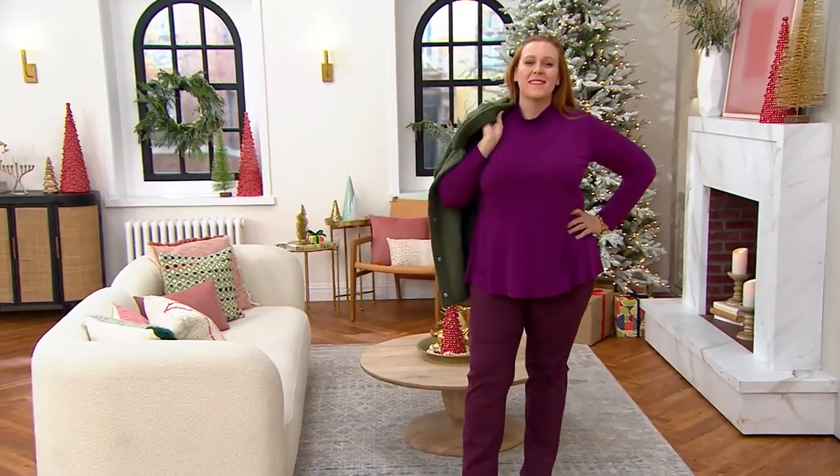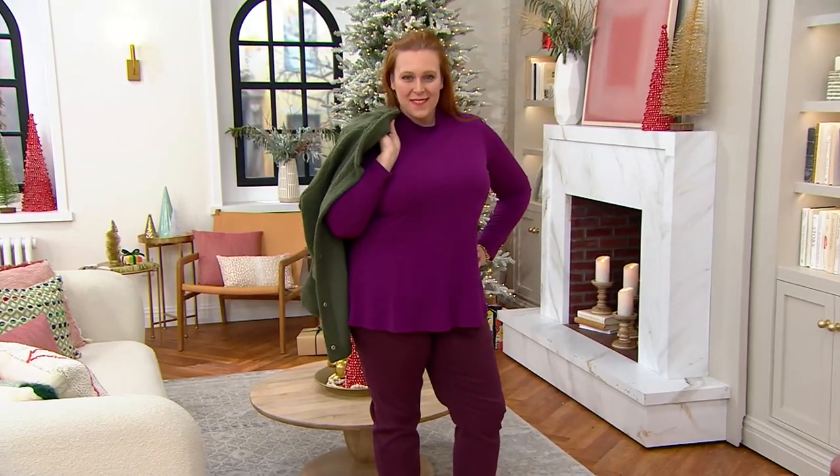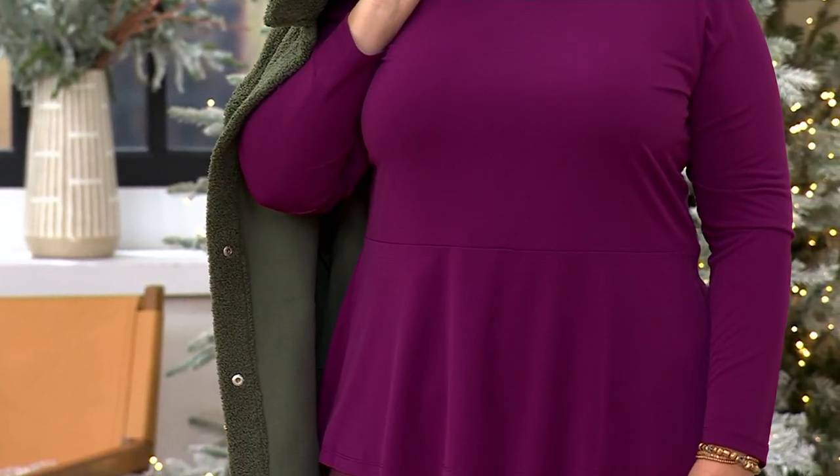You're going to get free shipping and handling on everything that is in your cart. So put it all in your cart at one time. That's for anything in our show or anything you're shopping for using your QCard today with that code, QCardDay10.